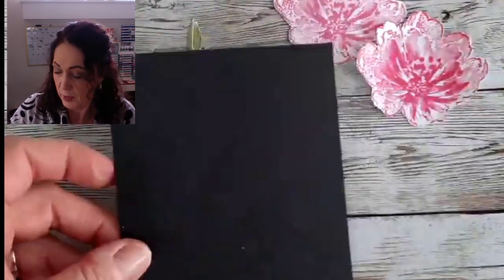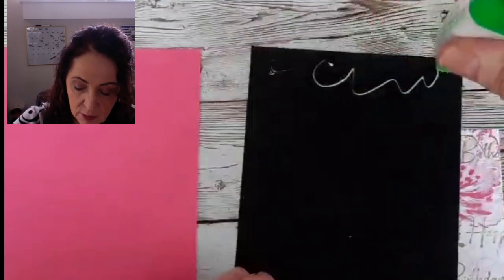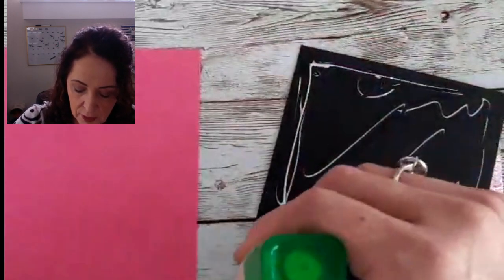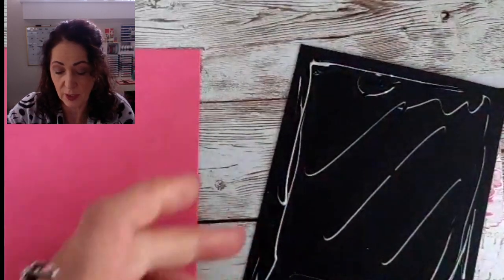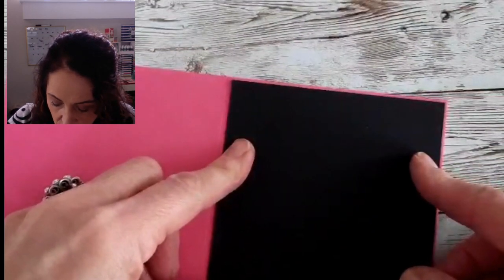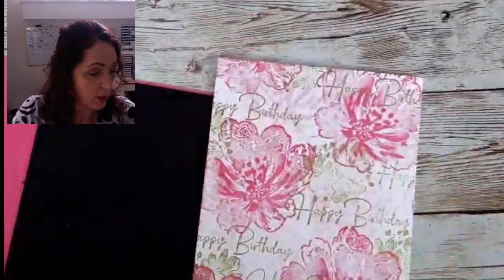Now we're going to put our card together. We have our black piece and our pink piece — the black piece is going to go on the polished pink card. I'm using a liquid adhesive because it adheres so well, these cards will not fall apart, it's inexpensive, and it gives you some wiggle room so you can slide it into the right position. That is the best perk of this adhesive, especially when you're dealing with tiny little margins.